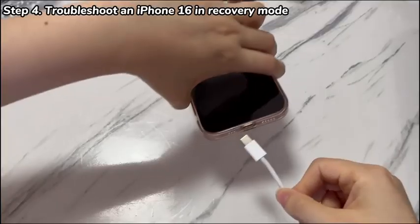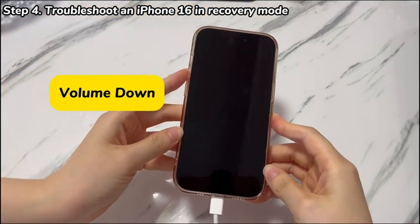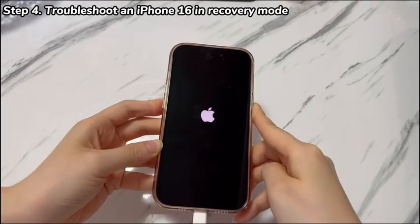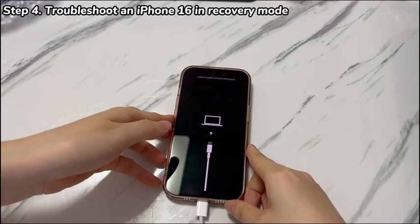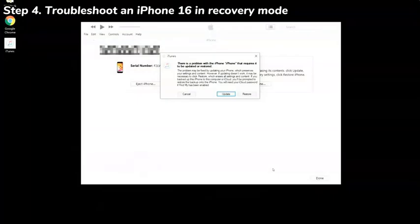Then press some buttons: press then quickly release the volume up key and volume down key. Then keep holding the power key until a restore screen with a laptop and cable appears — it should look like this. If you fail, just repeat the steps and try again. Lay down the phone and head to the computer. iTunes, Apple devices app, or Finder should quickly detect your iPhone 16 and pop up a dialog box with update and restore options.